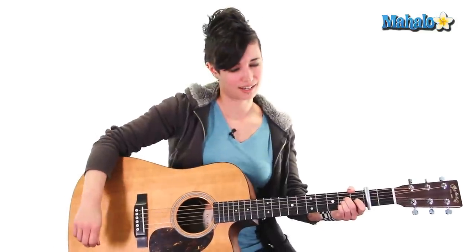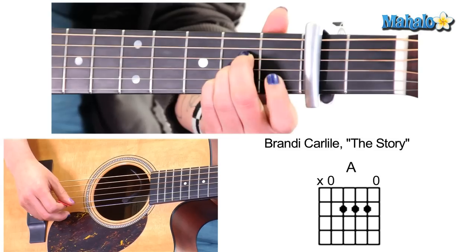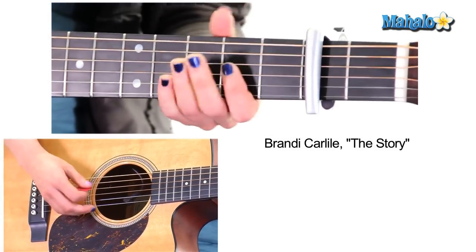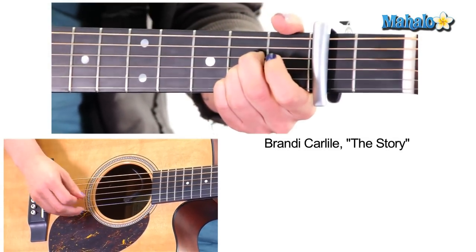I like this song because there's a lot of yelling in it, and I like yelling songs. Capo on the second fret, and we're going to arpeggiate this A. You can play A like this, like this, or like this — I don't really care, whatever you like to do.